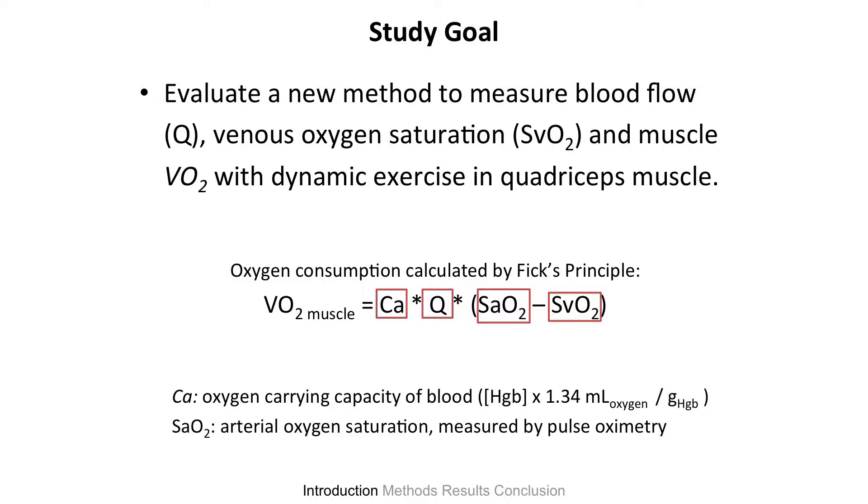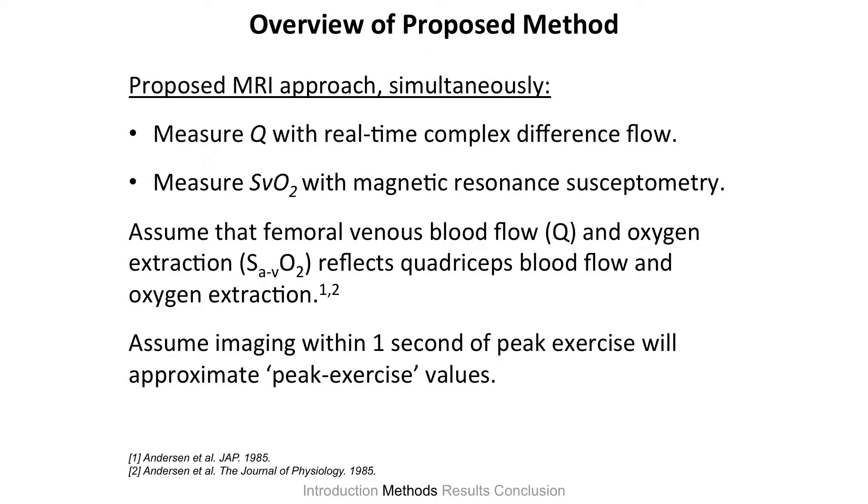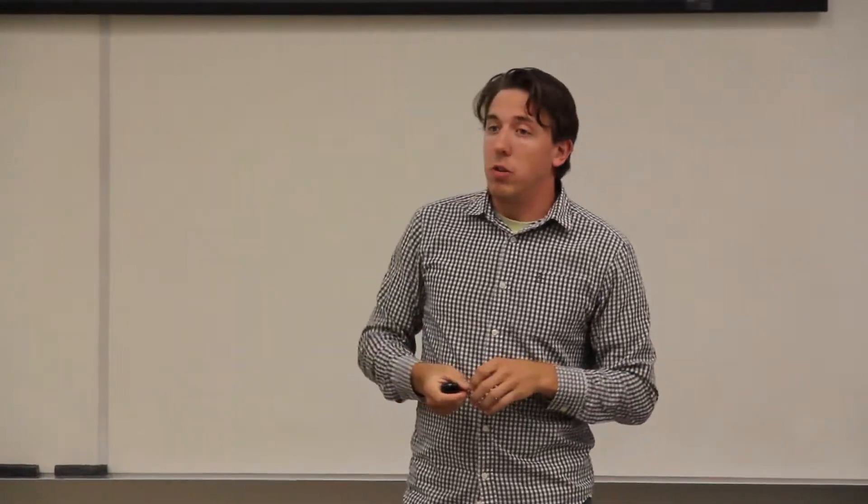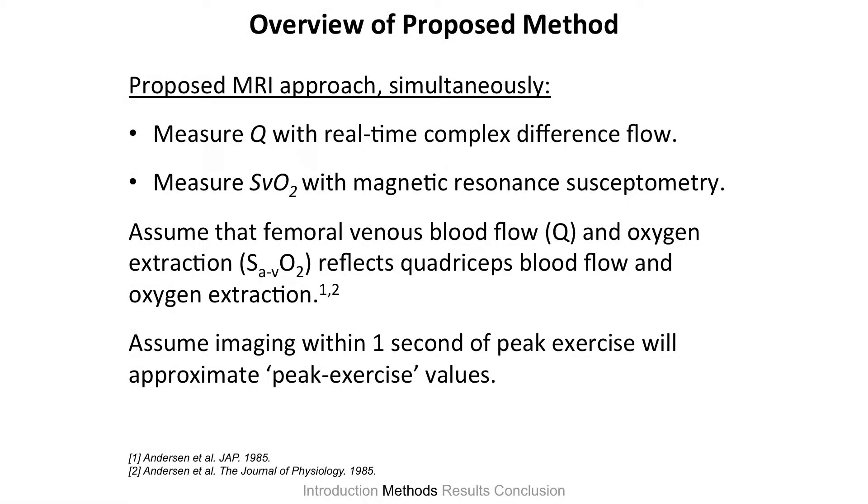What we need particularly is to query two variables: one is the flow, the other is the venous saturation. We need to measure flow with a complex difference analysis — we're utilizing the phase difference between flowing protons. The flowing of those protons gives us differences or contrasts that we can measure with MRI. And we need to measure the saturation in the venous blood, SVO2, and we do that with a method called susceptometry. That gives us contrasts based on the shielding — or lack of shielding — between oxygenated and deoxygenated hemoglobin in that blood.